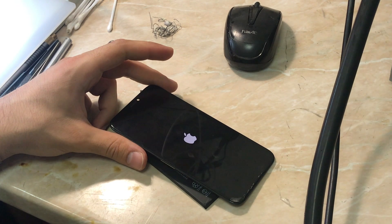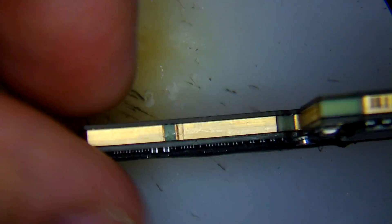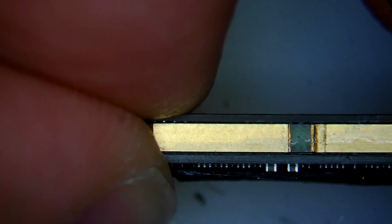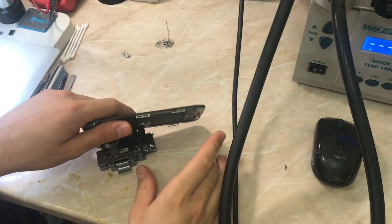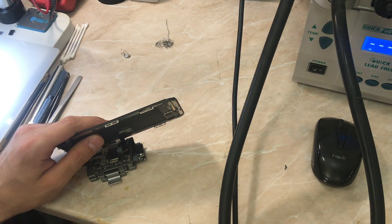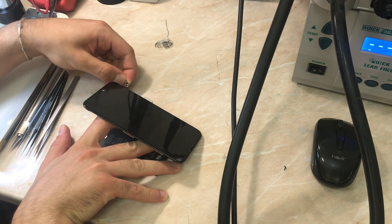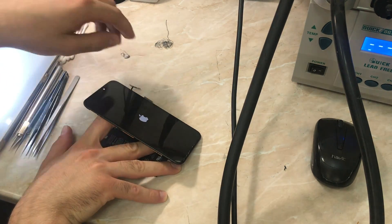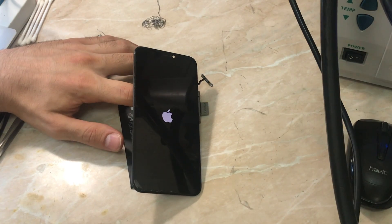We are going to separate the boards and go under the microscope. This is how the board looks under the microscope — this is my previous work and everything looks fine. We're going to separate the boards and see what is happening inside. We separated the boards, cleaned the pads — I showed that process in previous videos, so I'll skip it and speed forward to see if the phone will boot up so we can check our panics.